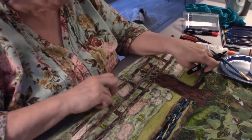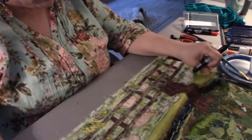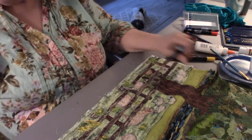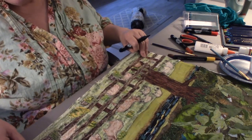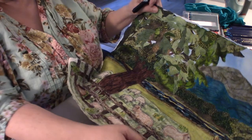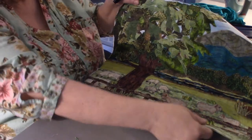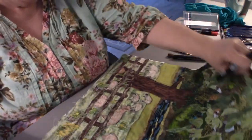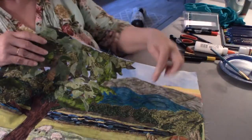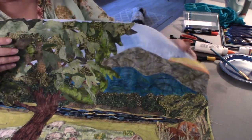I'm back to working on the landscape quilt. I've added some more leaves because I decided with a base that big the top needed to be a lot bigger, and I've added some definition to the mountains, although that doesn't look right yet.